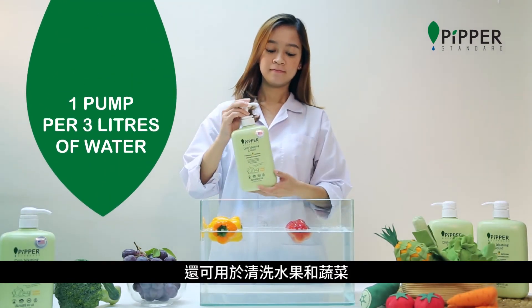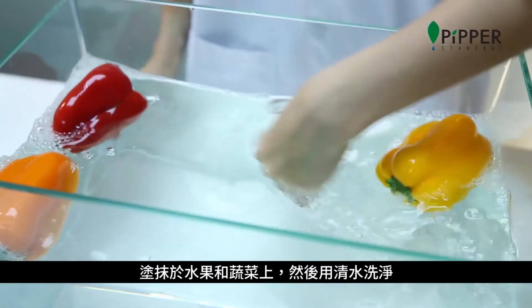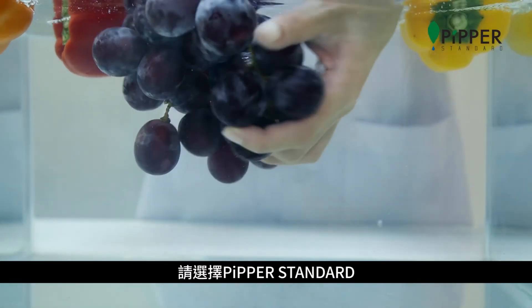Pipper Standard can also be used to clean fruits and vegetables. Simply pump a small amount of Pipper Standard into your hands, wash your fruits and vegetables, and rinse with water. For the healthier, safer choice, choose Pipper Standard.